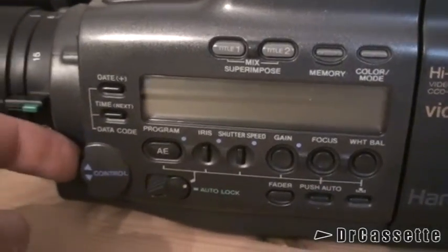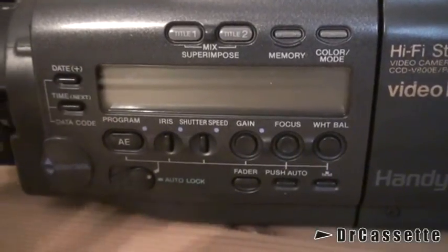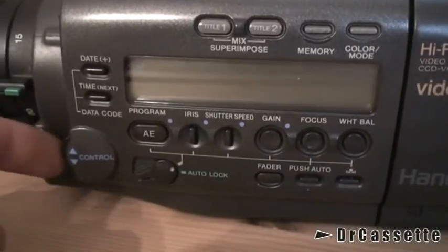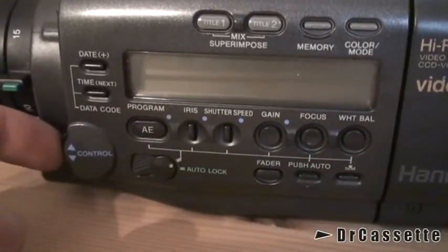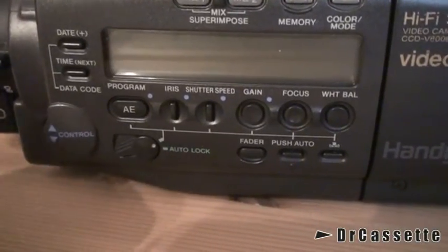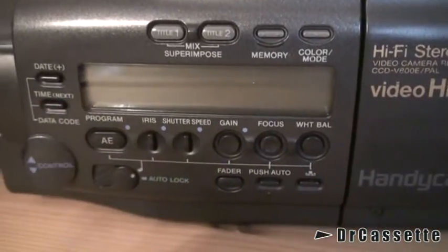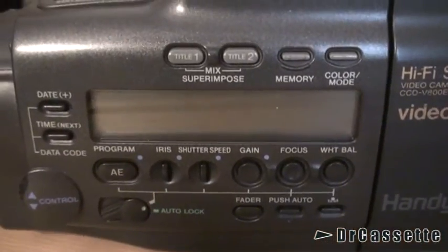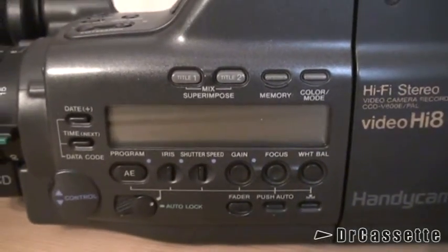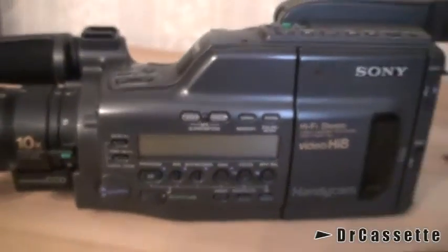That's the control thing which controls all of the manual controls, as you can see. Got a nice array of them right there. This is not a wheel — it's just a push-button setup; push it up or down. There's the auto lock. All pretty much self-explaining. There's a little liquid crystal display that gives you an overview of all the manual features and functions that you have activated.